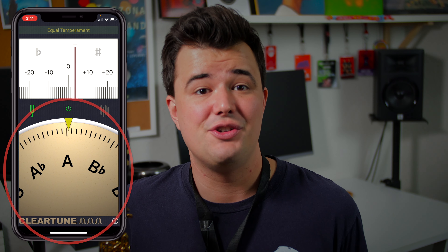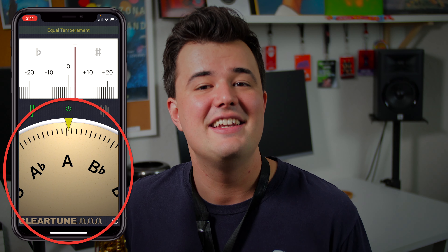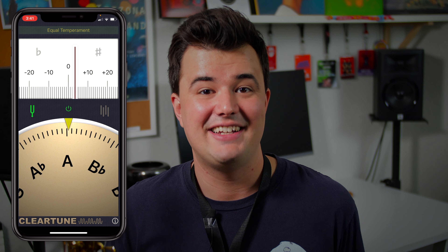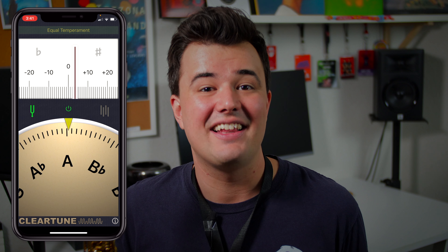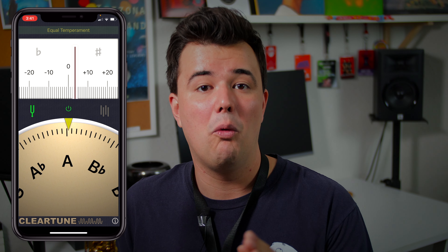Now below the fine tuner in ClearTune, you'll see this tone wheel. This gives you another great visual representation of the pitch, albeit from a wider perspective. Here you can see exactly where we are in relation to the notes around us. If we purposely played flat, you'll notice us moving away from the note we want and closer to the note below us. So now that you understand how to properly read the tuner, I'm going to walk you through a great method for practicing your intonation.